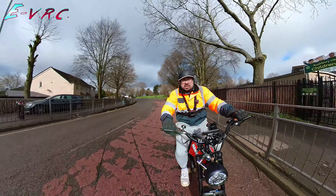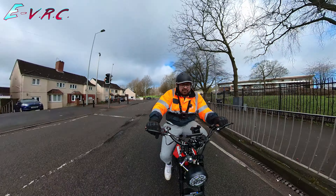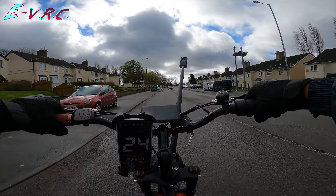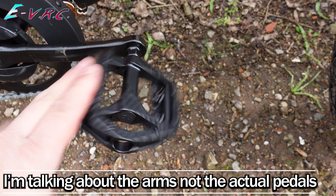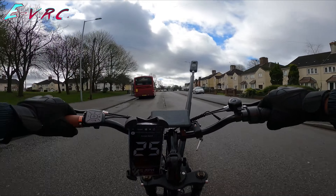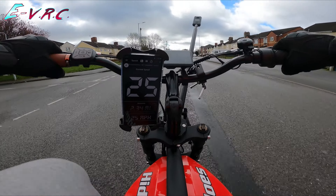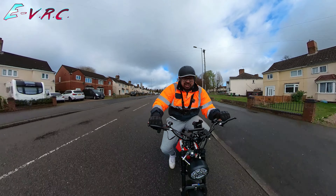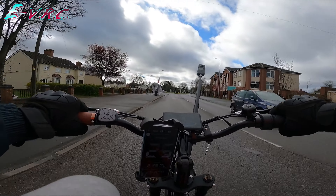Let's go see what speed I can get — I don't want to put too much effort in. The pedals are only little. I'm really squished in — I feel like I'm riding in a box. About 26 miles an hour.